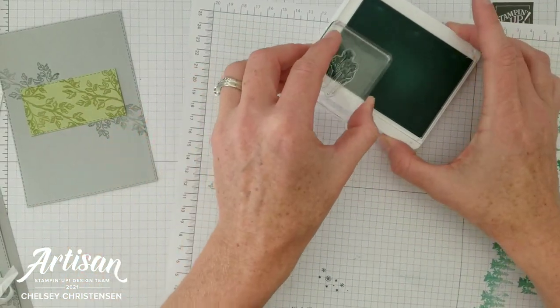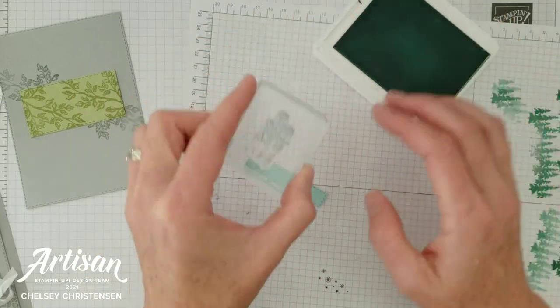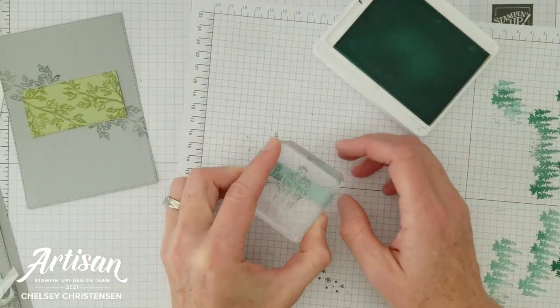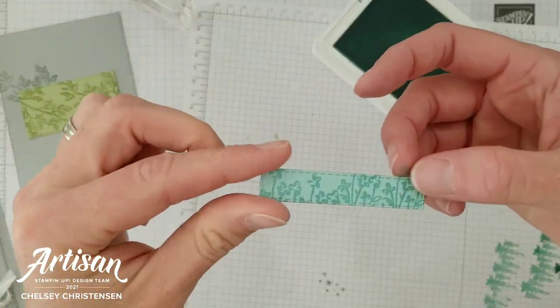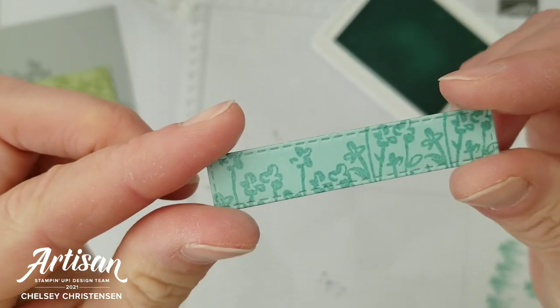Next we're going to work on the Pool Party strip. Just ink up the top of the flowers and stamp them going across that strip. You do want to get some different heights to that piece as well so that you can see all the fun flowers and leaves in that image.